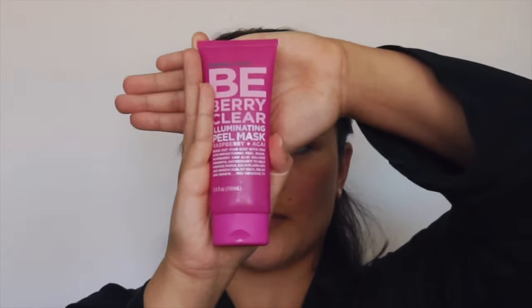Once all of that is done and I've dried off my face completely, I put a mask on. This is the mask that I really like to use — you can get it at Ulta. It's called the Berry Clear Illuminating Peel Mask. This will get you glowing, and I'm all about the glow. Before we put the mask on, I'm going to put these little jellies underneath my eyes — I also got these at Ulta. They were about a dollar or two dollars.